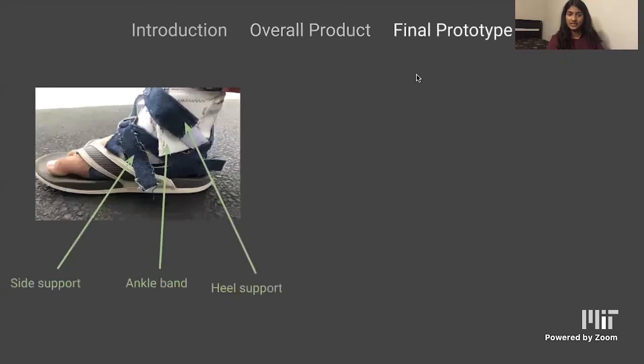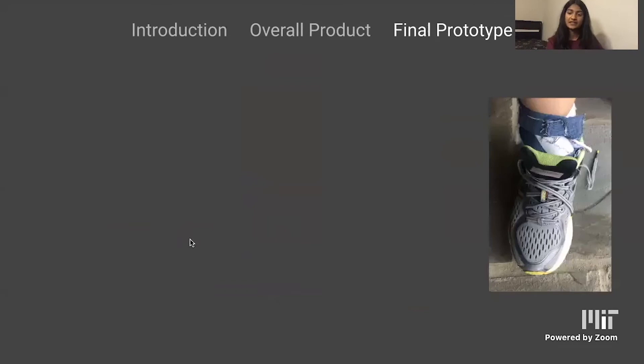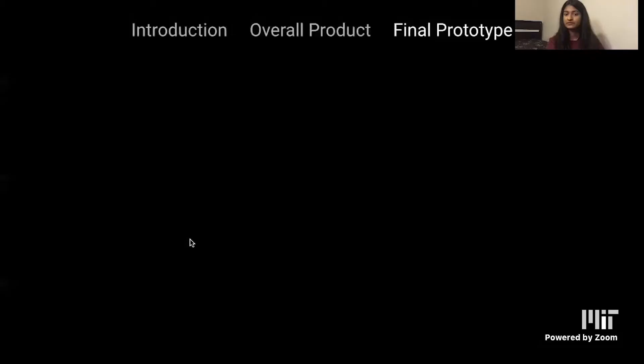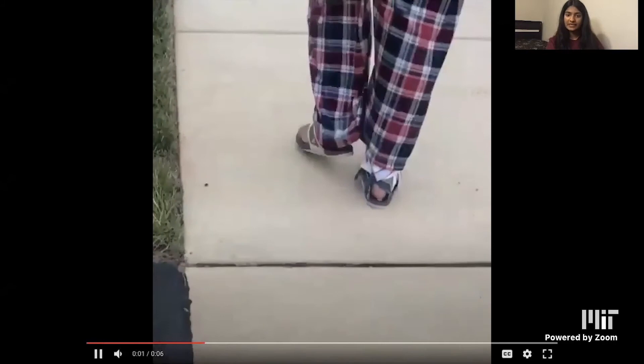For my final prototype, I included components to address those user needs: the side support aspect had foam along with denim to provide adequate support and comfort, along with an ankle band that wrapped around her ankle and arch to provide both arch and ankle support. The heel support kept everything in place while supporting the back of her foot. All of these components are adjustable. Here is her testing it with a sneaker. Here's a video of her walking — the product stays on her foot while she walks, so it's not on the ground when her foot is off. It stays in place and matches her foot movement.